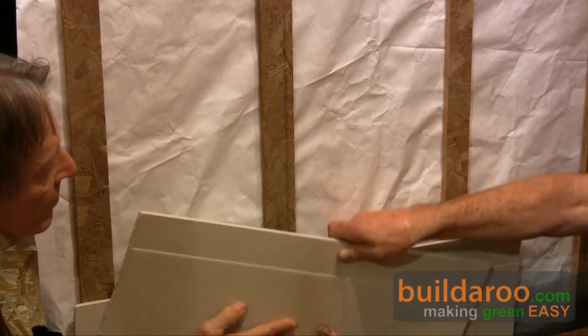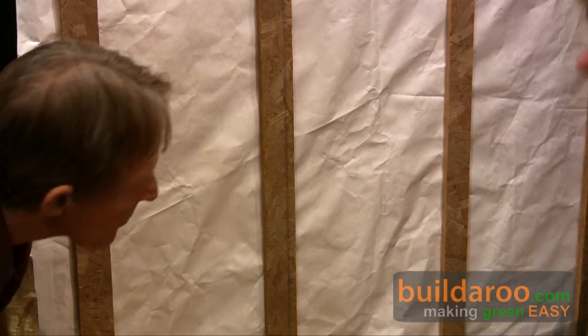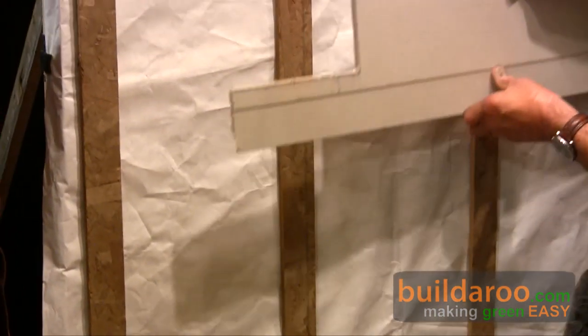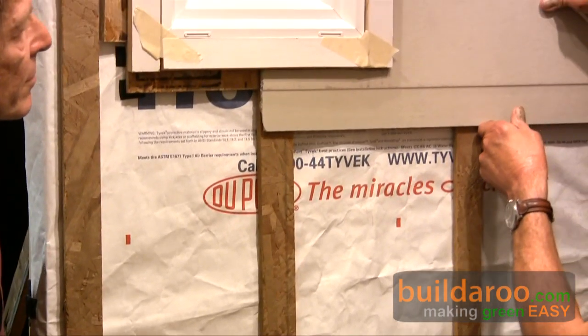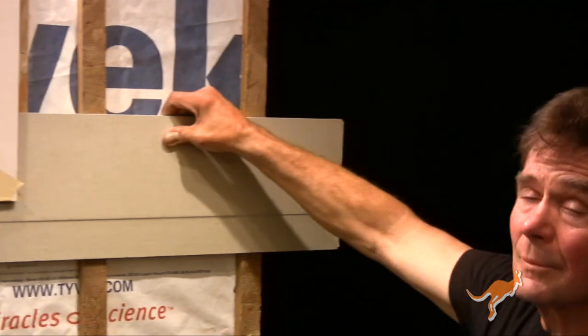That's pretty much the basic wall assembly. I'll show you what it looks like around a window since we have window trim on. Here's the siding coming up, up, up. You hit a window — it's pre-trimmed. You caulk around there, and that's it. That's the whole wall assembly.